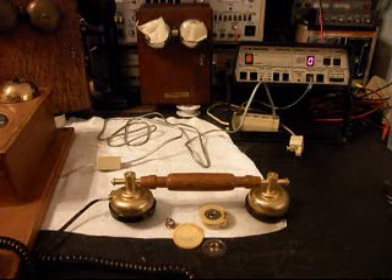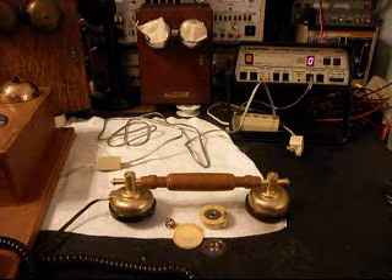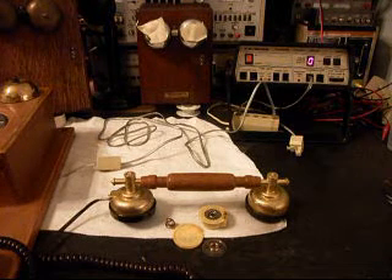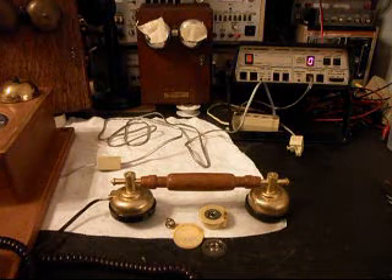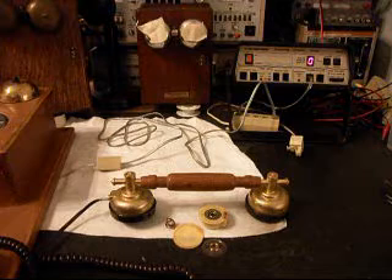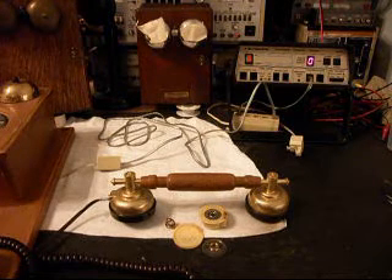Today I want to show you just a handset from a Thomas Limited Edition wooden wall telephone. This is Stacy's handset from California.